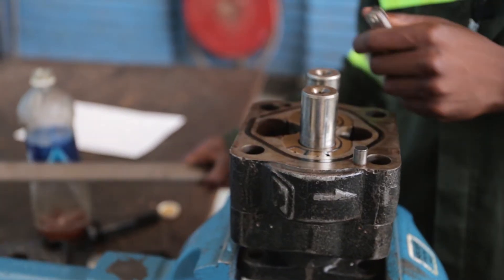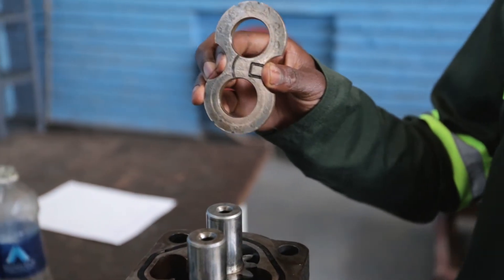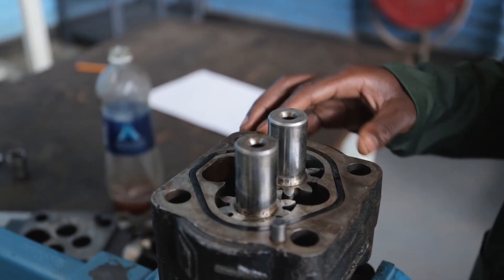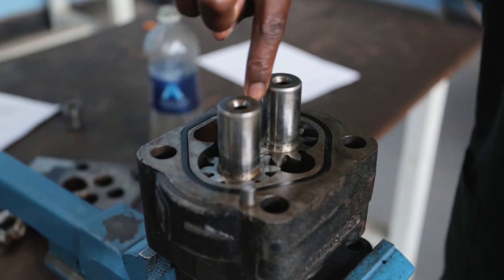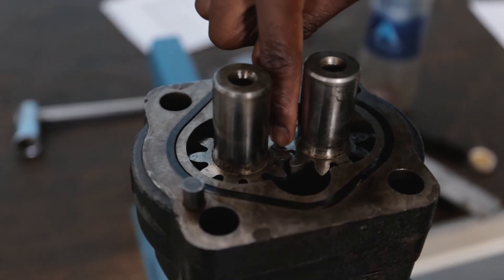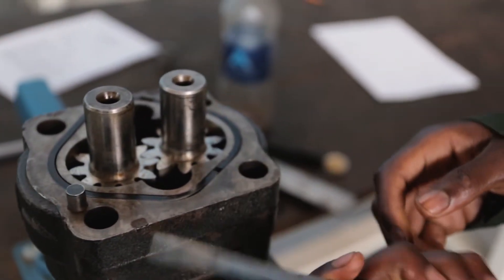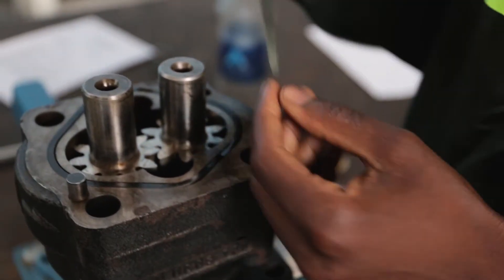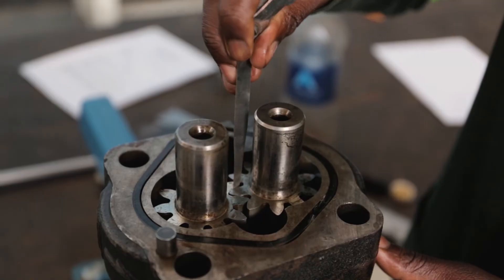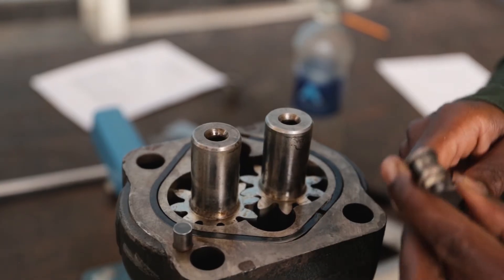Then after that, I am going to remove the straight edge and this wire plate. Then we are going to measure the clearance between the teeth in the mesh of these two gears. So I am going to measure in here. I am going to get the same feeler gauge and get 0.1 first. So that is the clearance between the teeth of the gear mesh.